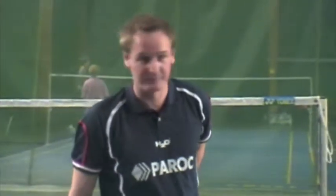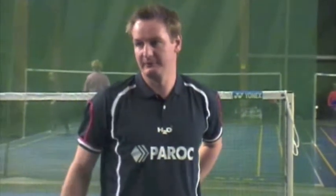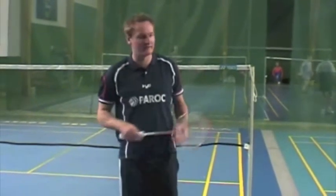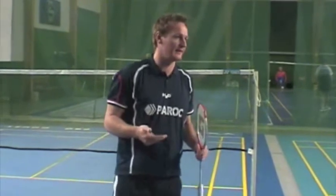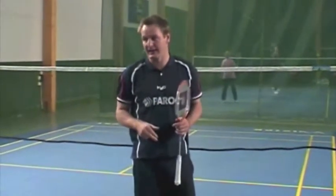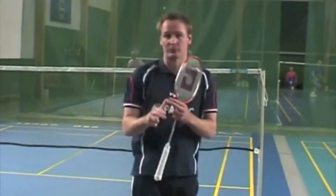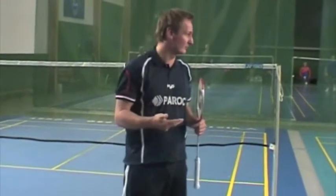A quick course where we will focus on high-level net play, and there are three things we want to achieve when we play shots from the net in top badminton. We want to take the shot as early as possible, to give the opponent as little time as possible.